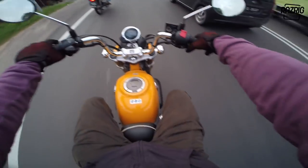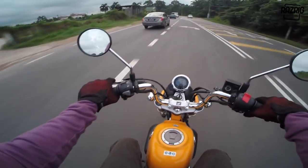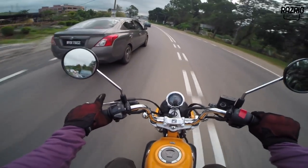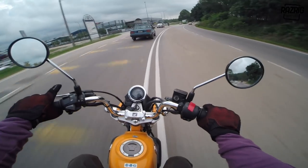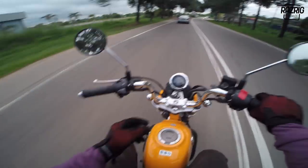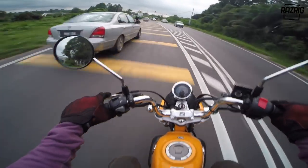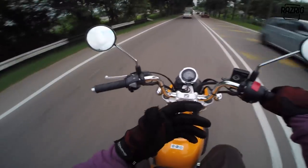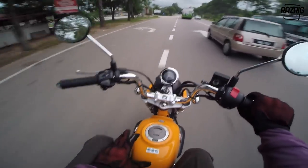Now fuel consumption - it's extremely fuel efficient. I'm getting around 50km per liter. With a 5.6 liter tank, you can get roughly 200km on a full tank. If you ride constantly at 100km/h, you get around 48km per liter. Below 90km/h you can get 50-52km per liter. Very economical.